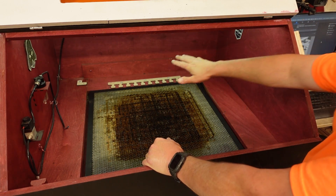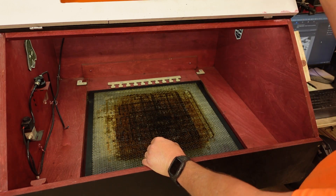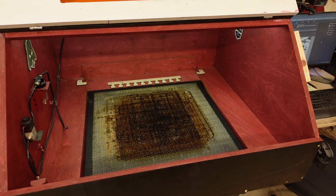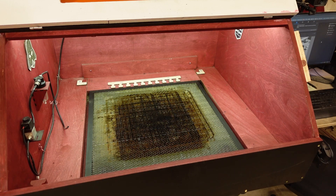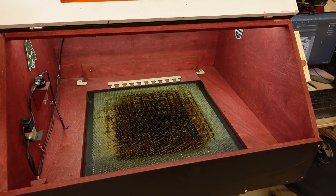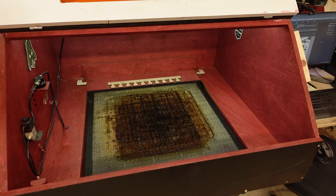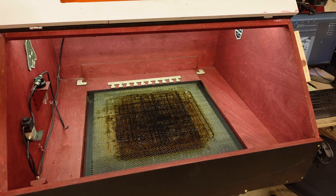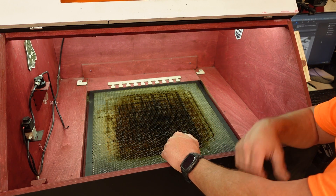I find this is just enough light to do the job without whiting everything out. I have a dimmer roller knob on the side so I can brighten or dim as needed — very useful for calibrating the camera, turning lights down to get a little more contrast. You can use two-sided tape to mount the roller to the back corner of your enclosure for fully customizable lighting.